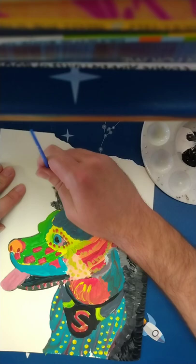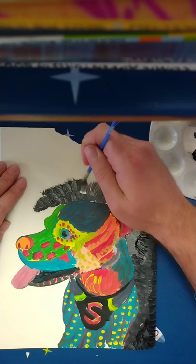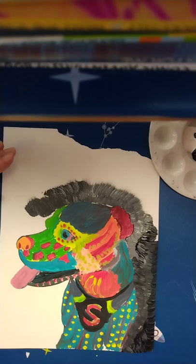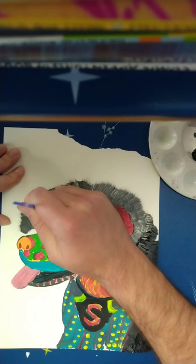When you are painting like this, it might not look good on this video so I won't do it, but it is good to turn your page. Because right now for me it is a little awkward to paint like this, but if I turn my page it would be a little bit easier. So when you are painting your picture, don't be afraid to turn your page as much as you need to.